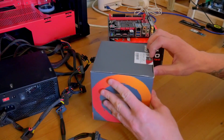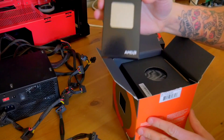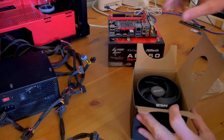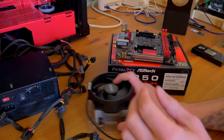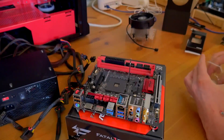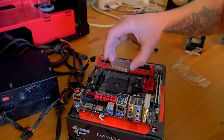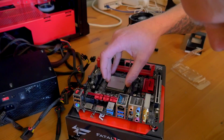Let's go ahead and get the CPU unboxed. We're going to be using the AMD stock Wraith cooler — the basic upgraded Wraith, not the RGB one. Be careful with the CPU on AMD motherboards: the CPU actually has the pins on it as opposed to Intel, where the pins are on the socket itself. Line up the arrow with the arrow on the motherboard and don't force it.